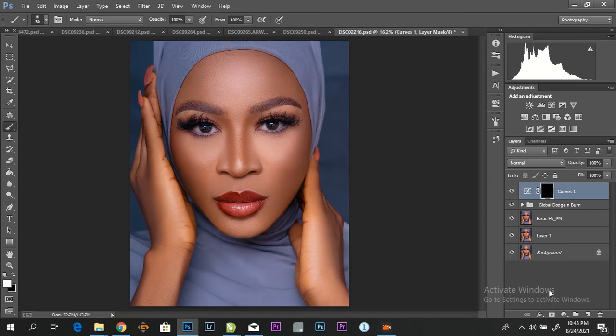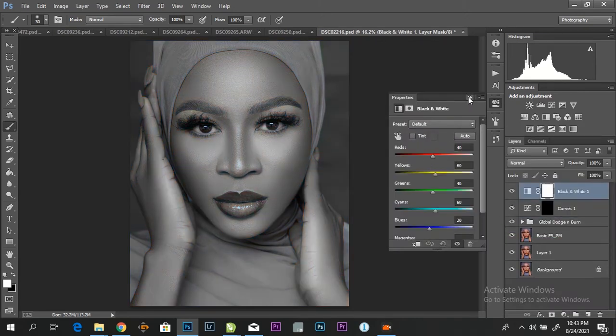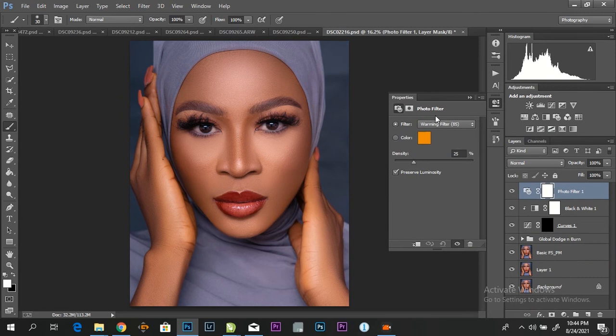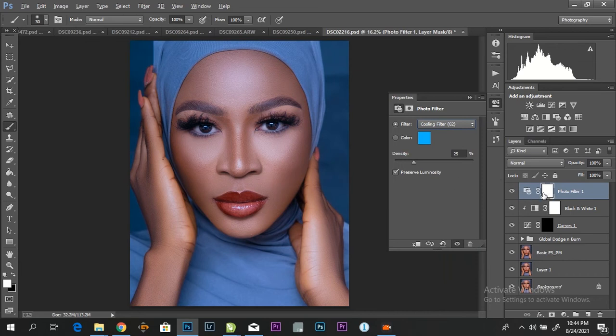The second thing is a black and white adjustment layer. You can bring the opacity down to 25%. I'm going to clip it so that whatever we are doing is just going to be on the curve layer. And a photo filter — I'm going to come down to cooling filter. Also clip it down.